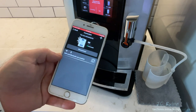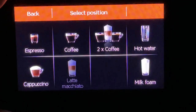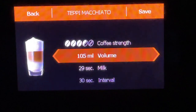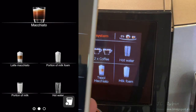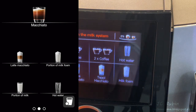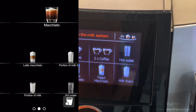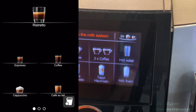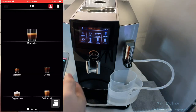Moving on — in my review I had made an alternate macchiato on the machine, but when we look at the app, that custom drink does not appear. That tells me right off the bat that none of the custom drinks I create can be used via the application, so that function is worthless.